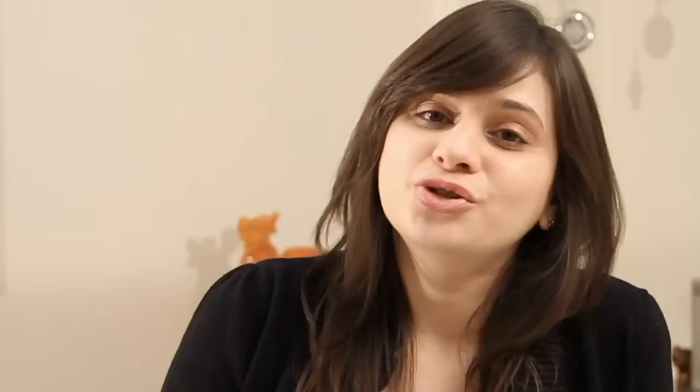Hope you're enjoying these recipes on Rajshri Food. We're getting a lot of feedback and requests are pouring in. So don't forget to subscribe and comment. Keep watching Rajshri Food and bring out the chef in you.